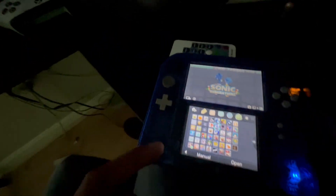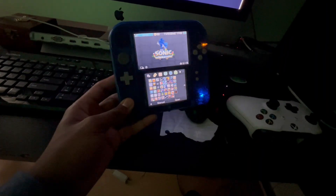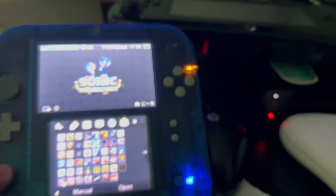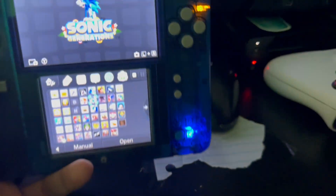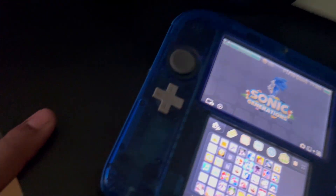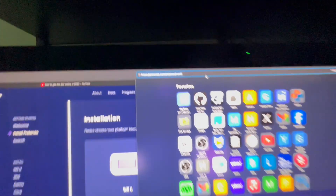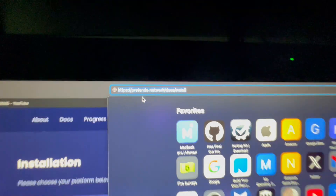Hey guys, Justin here. Today I'm gonna show you how to go online with your 2DS or 3DS with Pretendo. I did one for the Wii U, so we're gonna do one for the 3DS family. All you need is a computer — any computer you can transfer files on, like this iMac — an internet connection, and your 3DS or 2DS.